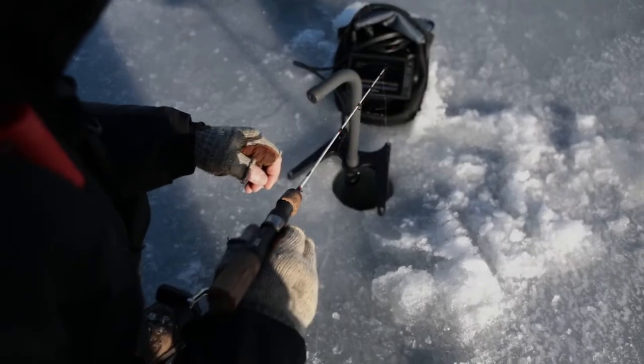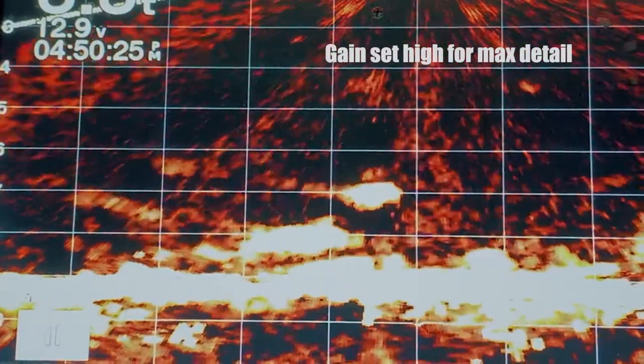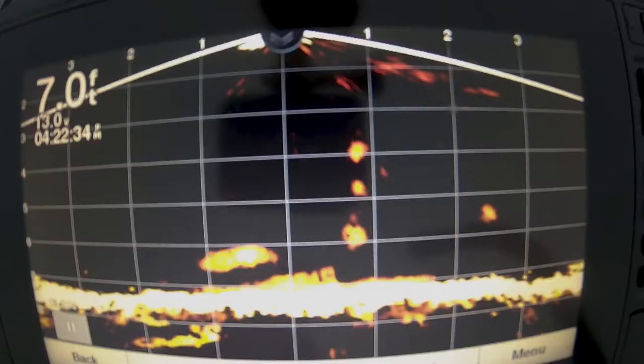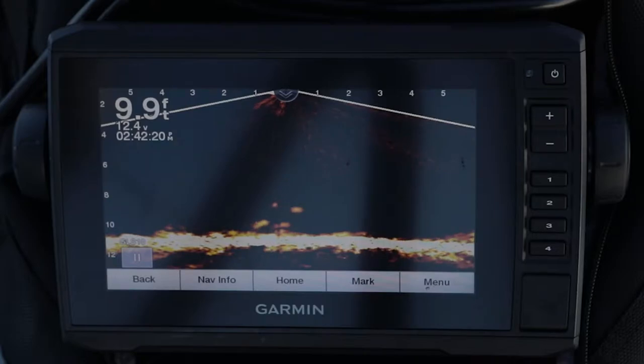Fishing with LiveScope is an amazing experience as it provides so much detail that you can often determine the species of fish and their relative size. Here's a pike on LiveScope, here's a walleye, and here's a school of active perch.